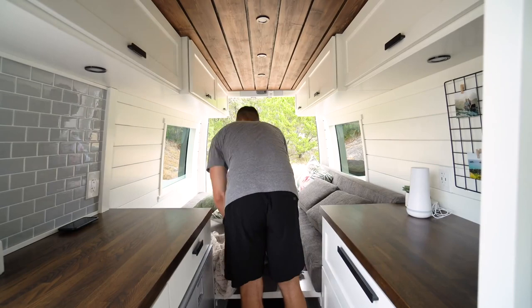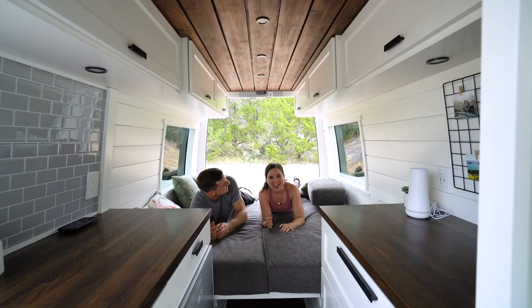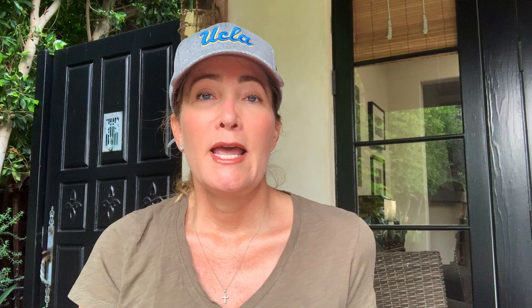Our bed is in between a queen and a king in width and it's a little over six feet long. There's another type of convertible bed that is more like a futon concept — people execute it different ways, but we saw one from Lewis the Van where the platform pulls out from their couch area and then the cushions just slide down the way a futon would. It's really easy — one motion, one person can do it all by themselves — and again you still have to find space to store your bedding, but it's a really nice solution.